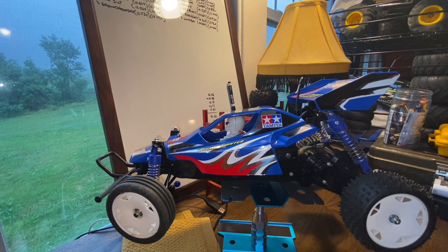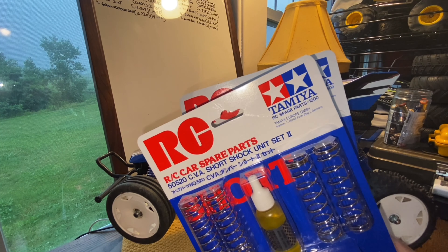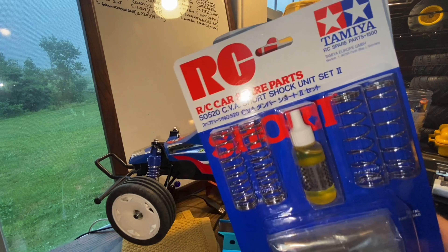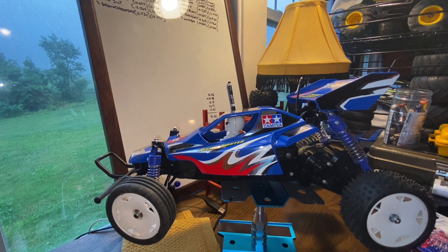At the end of that week the package arrived, and Adam, wanting to do something nice, sent some Tamiya hop-ups — their CVA oil-filled shocks. I was blown away that Adam wanted to do that. So Adam, once again, thank you very much. This should definitely help make this car a little bit more controllable, so we'll get the shocks put together and maybe I'll throw together a little run video with some thoughts.